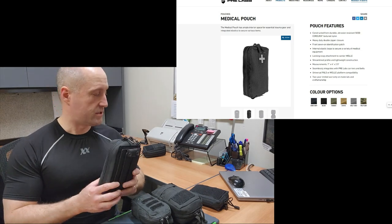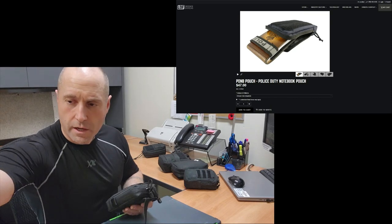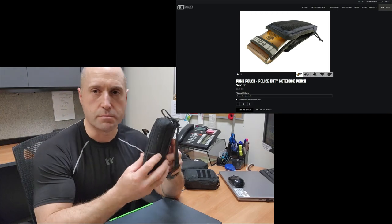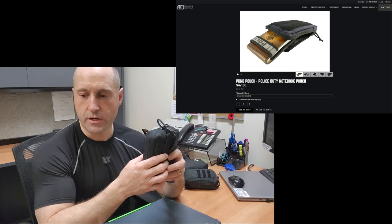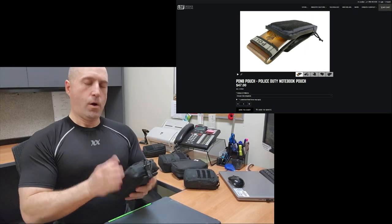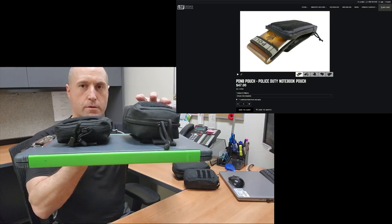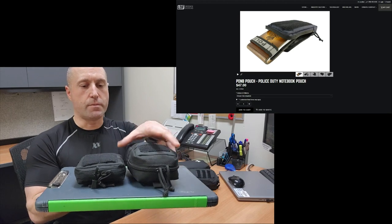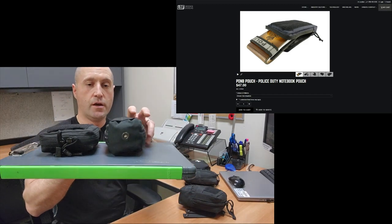If they had put the MOLLE attachment directly on the pouch instead, you'd be getting down into fairly flat territory. This one comes in at 7 inches tall versus about 6 inches for the Amazon big boy, 4 inches across, and labeled 2.5 inches deep though it's more like 3 or more. That brings us to what I think is an exciting piece of kit — the notepad pouch from Line of Fire Defense Systems, built in-house in Edmonton, Alberta. It's listed at $47, a little more expensive, but it accomplishes the same thing in a wider but much flatter profile.